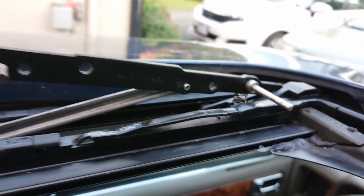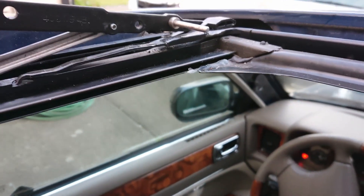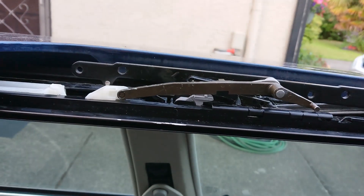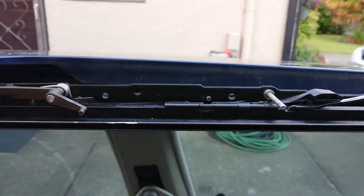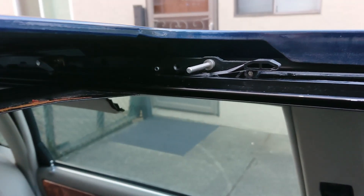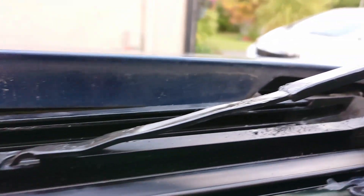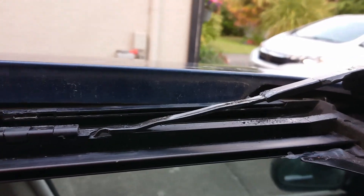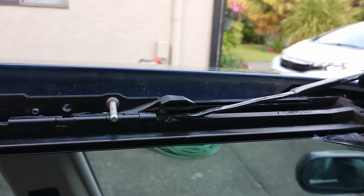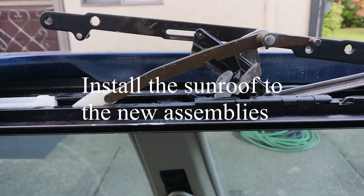I'd suggest you do that while you're there — very quick and easy. Now let's go down and pull it all the way back. We've got a nice smooth sunroof opening. Let's bring it back forward — watch this transition here as it tries to push the arm down. Nice and smooth, nice and buttery.